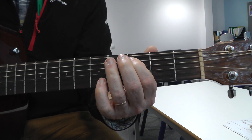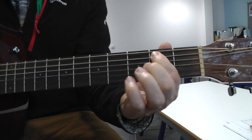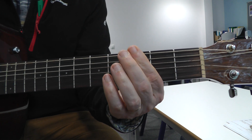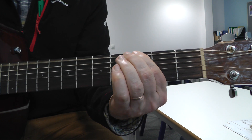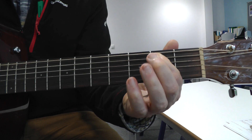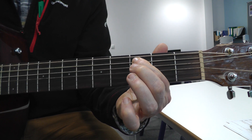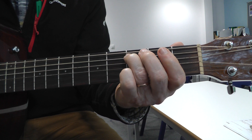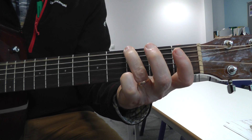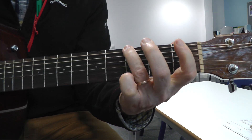Now I'm just going to play with one finger so you can see where the notes really go. Now again with all the fingers — we're only using two fingers so far. Now I use my other finger. Back to the two fingers.